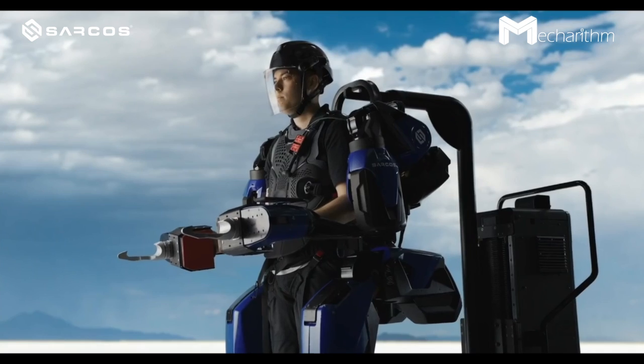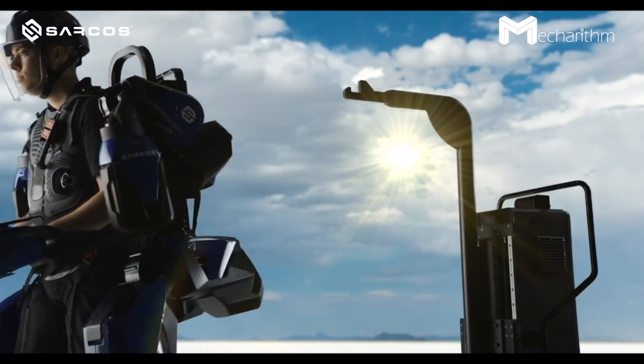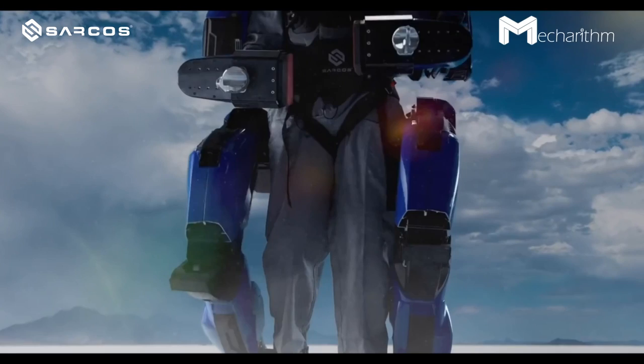Alpha trials started right when COVID hit, which caused delays — the robots had to come home and out of facilities. Since then, a lot of testing has been done at their facilities with updates to the robot. The plan is to release the Guardian XO commercially in early 2023, with trials expected by the end of this year. It takes less than 30 seconds to put the suit on or take it off.